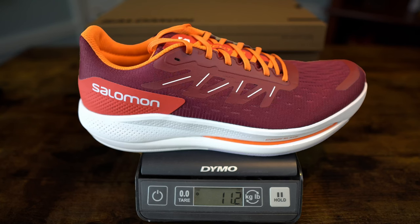As far as weight goes for a men's size 11, I threw it on my scale and it weighed in at 11.2 ounces or 319 grams. So by all means, it is not a lightweight shoe, but it's not exceptionally heavy either. And it feels pretty decent underfoot, which we'll get to in just a moment.